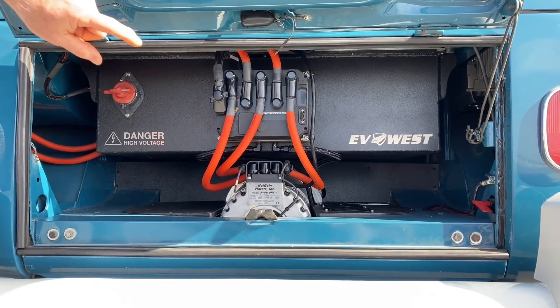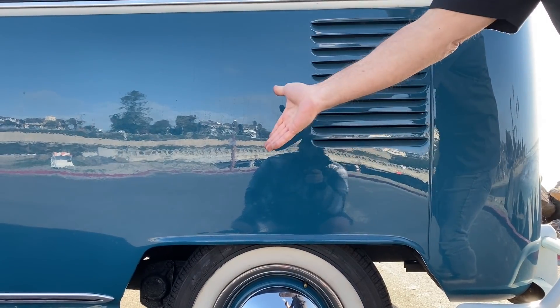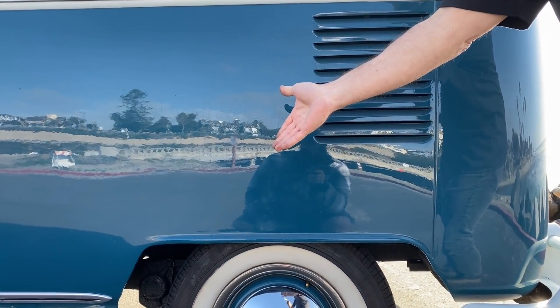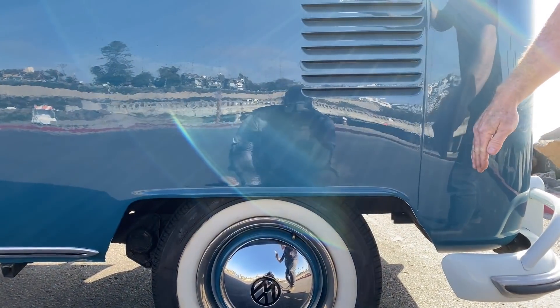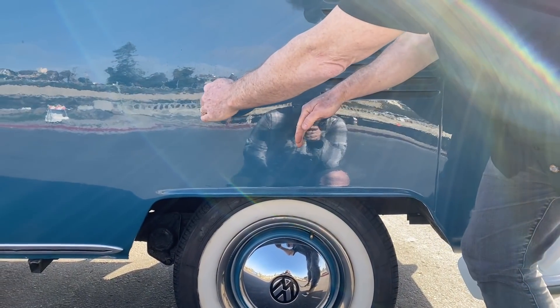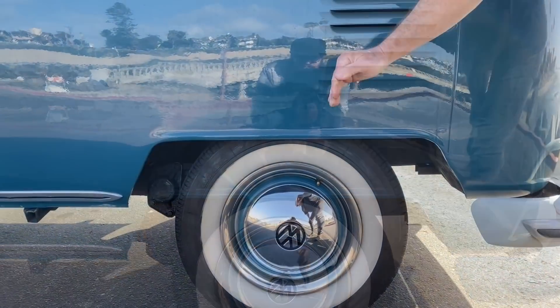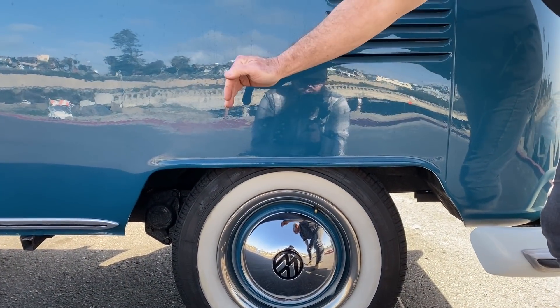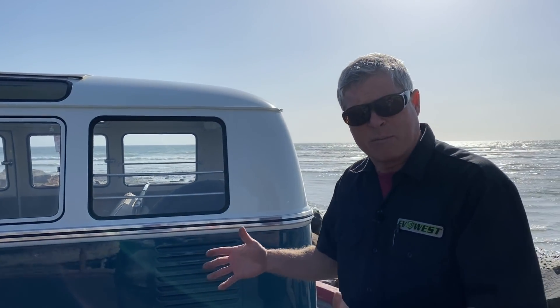The advantage of the six-pack battery box is that nearly a third of all that battery weight is pushed forward over the axle, whereas most of the original stock gas engine weight was a good 12 inches behind the axle. That puts a third of the battery weight ahead of the axle right over it. The advantage of that forward weight distribution is better handling characteristics, better performance, and better cornering.